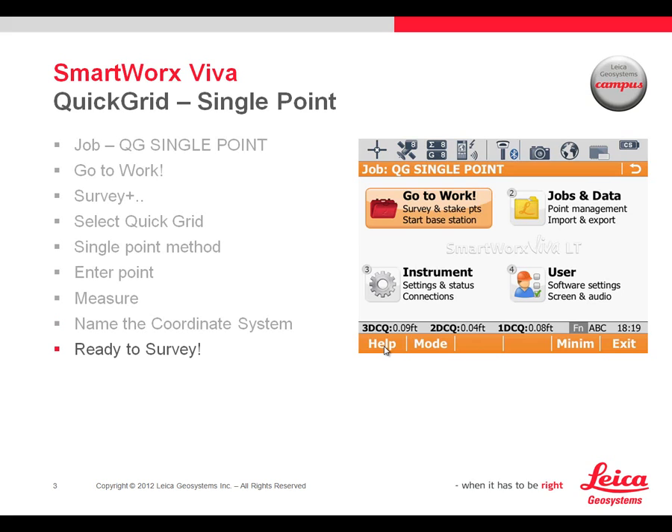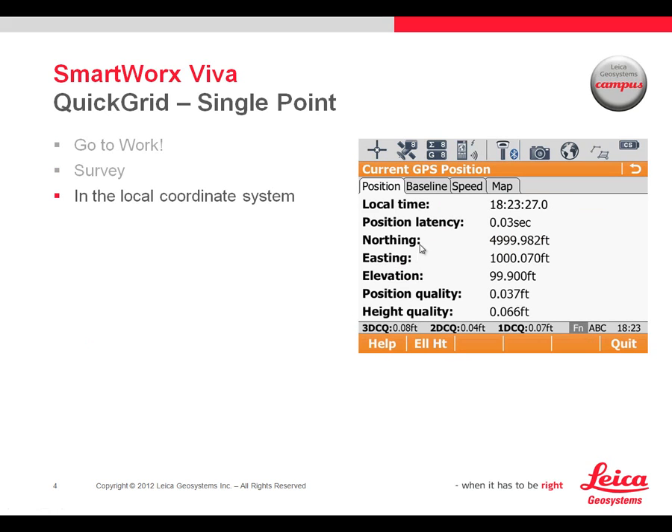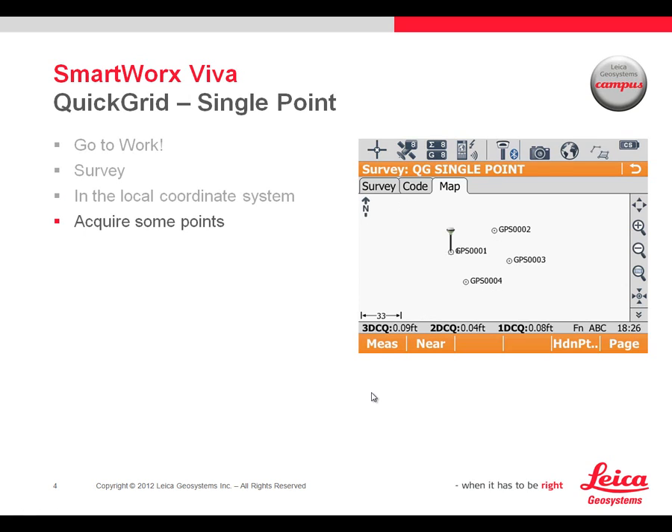We're back to our main screen and ready to survey. If we go to Work and then into Survey, I'm looking at my current GPS position now that the coordinate system is attached. I'm sitting very near Point 1 — it's not quite plumb, but you can see it's basically 5000, 1100, which is exactly what we expected. We're ready to go. I carried on to measure some more points and just left it running with the GPS series.